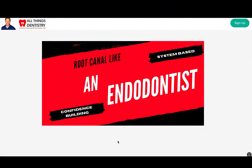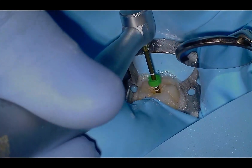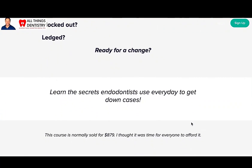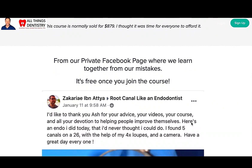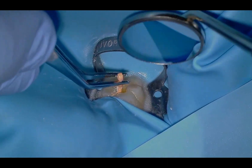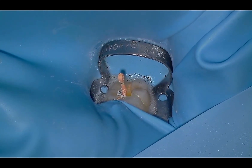Hey, Ash here. I wanted to take a second to introduce our course, Rookanelic and Enidonist. We've had it for a couple of years and we've had some amazing successes — really confidence building on behalf of our students. A few years ago I wanted to create a course to help others, because I know what it's like on your endo journey — a lot of times you don't know what's going on, you don't know if you've ledged it, blocked it, or what to do with a curved canal. I wanted to take all my mistakes and training from my residency and put it into an affordable online course for everyone around the world. Check us out at allthingsendo.ca. Once you join the course, you get access to our private Facebook group where we all answer questions every day. Sometimes it just takes a little bit of courage to ask a question, and your outcome may be incredible. I look forward to seeing you there — allthingsendo.ca.